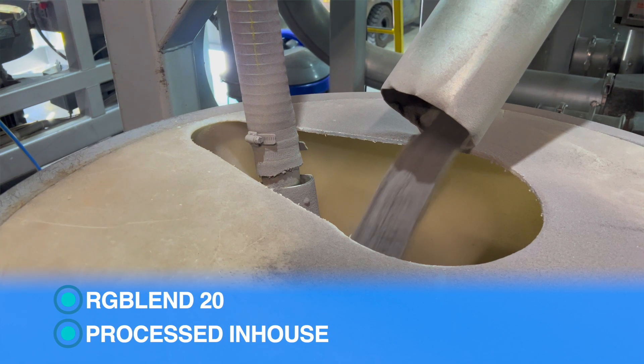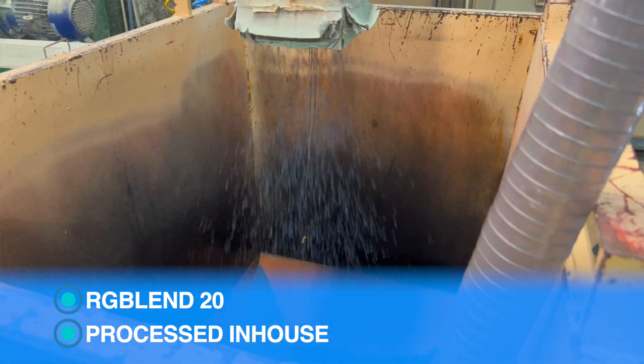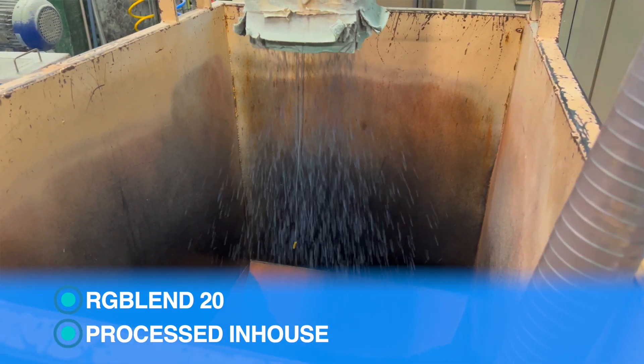All of our Yarran Slimline rainwater tanks are manufactured using our unique RG Blend 20 raw material. This material is processed in-house in Tamworth, New South Wales, ensuring we can control the process from start to finish and give you a quality tank.